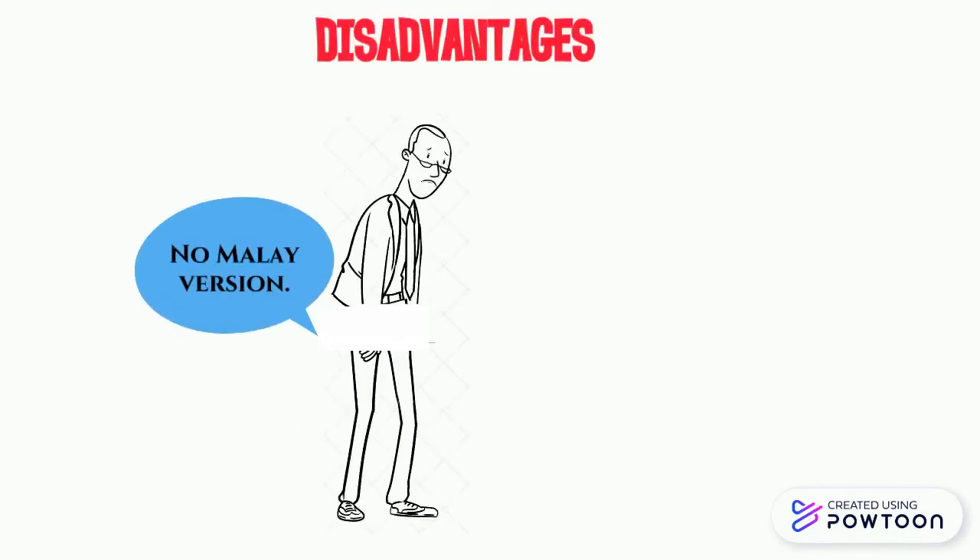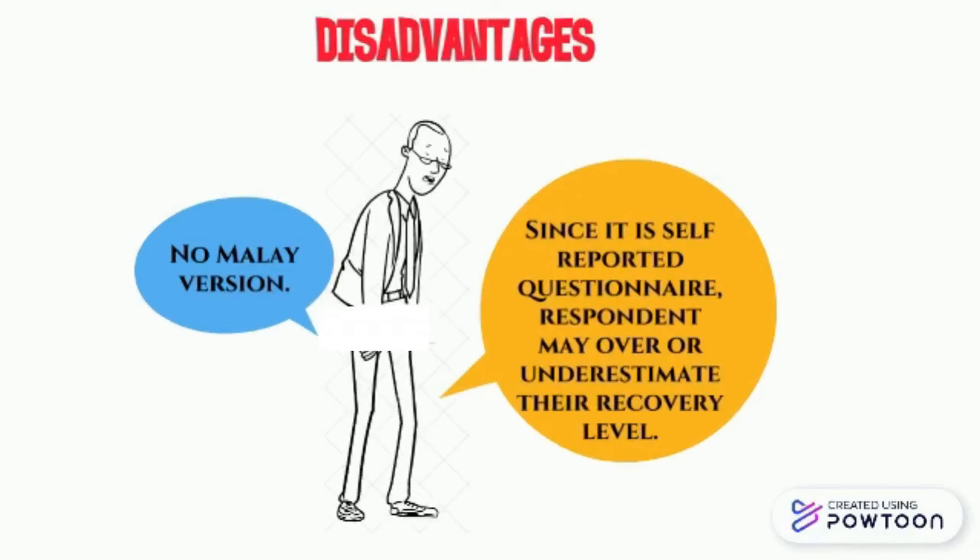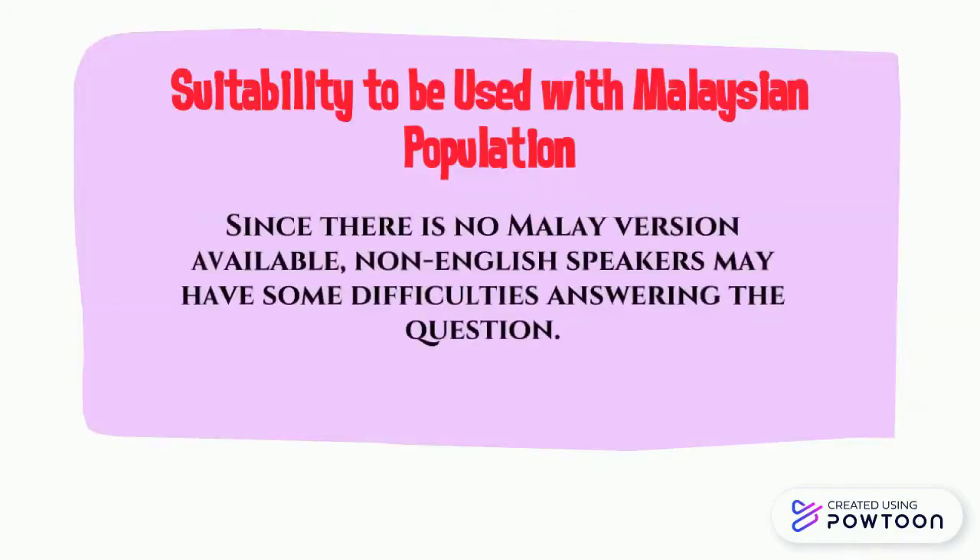The disadvantages are: since it is self-reported, the respondent might overestimate or underestimate their recovery level. Since there is no translated version available for all languages, non-English speakers may have some difficulties answering the questions.